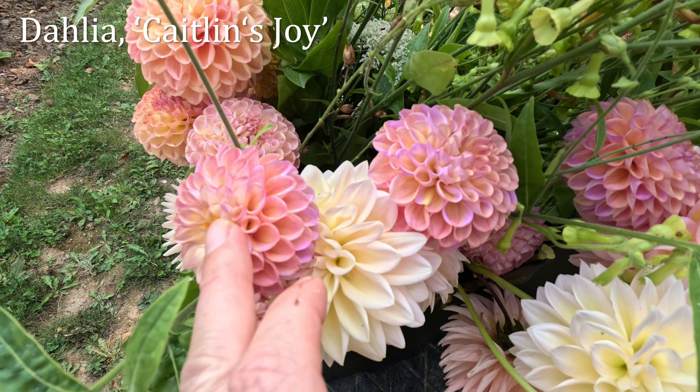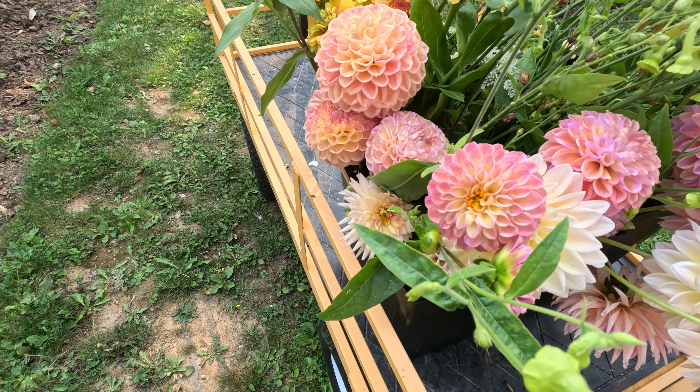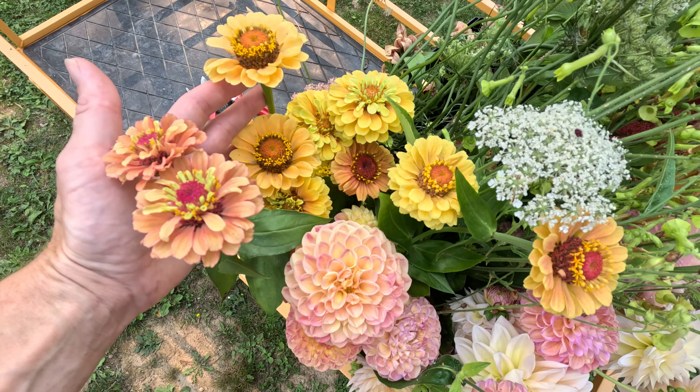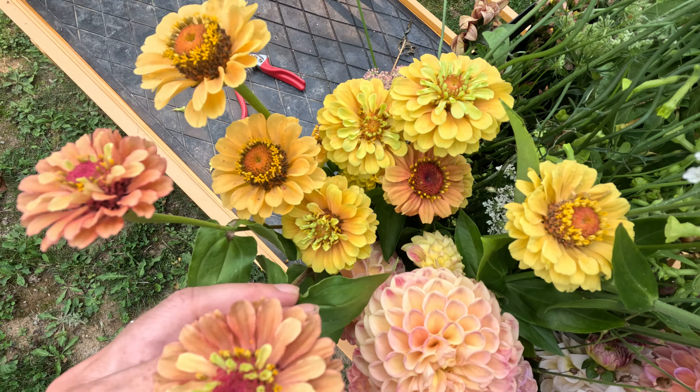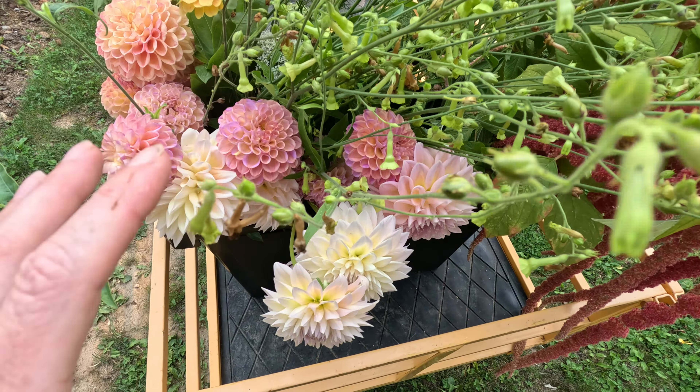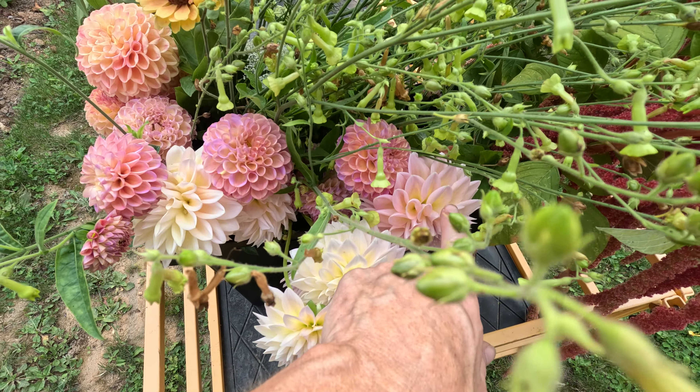These fall dahlias are Caitlyn's Joy and there are some Henriettes in here as well. I have cut some various Queen zinnias — Queen Lime Peach, Queen Lime Red — with variation even within those. Again tying in with these soft feminine tones in pinky peachy hues. I've also brought in these Nicotianias; they're starting to get a little finished, which is fine. I just want these little dainty bits and the soft lemony color ties beautifully with the dahlias.